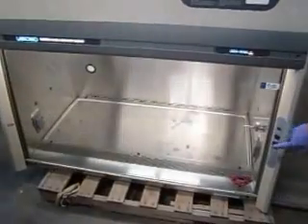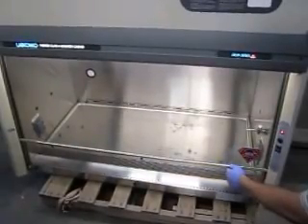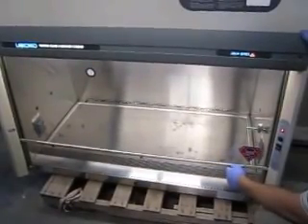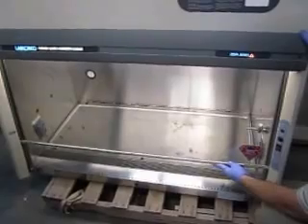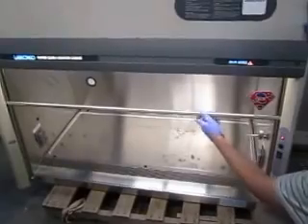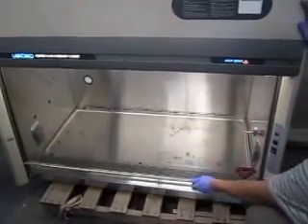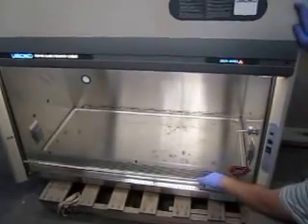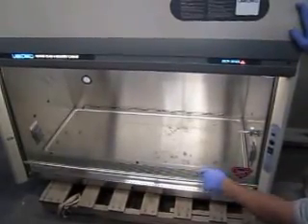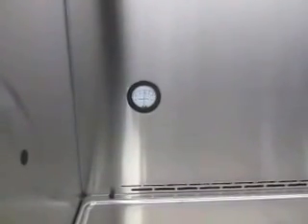This is our bio-safety cabinet. You can see the fans work just fine. The alarm works when it's raised past this level. And there's a gauge in the back that shows some kind of pressure there that you can see.